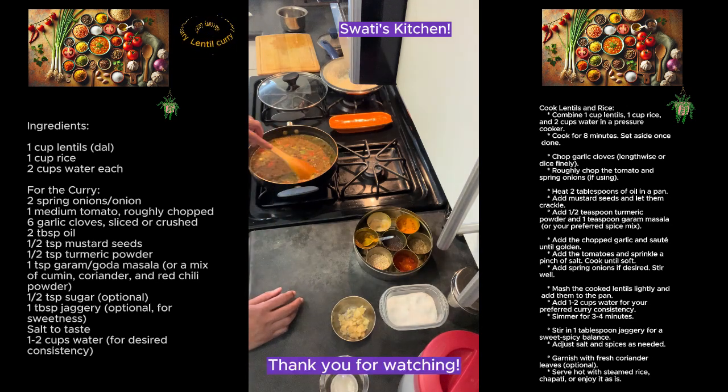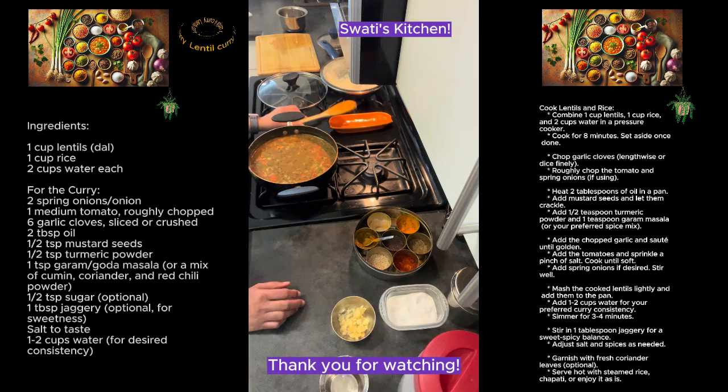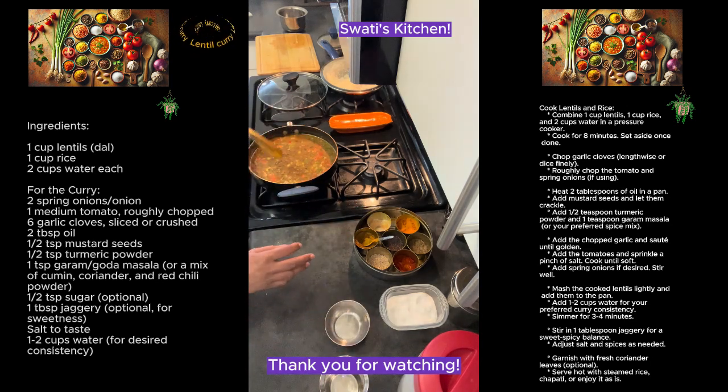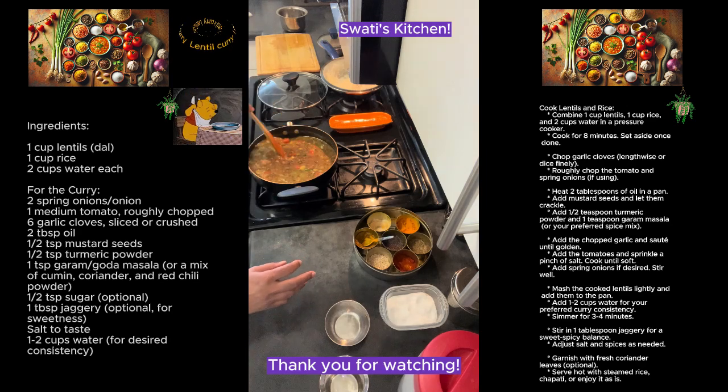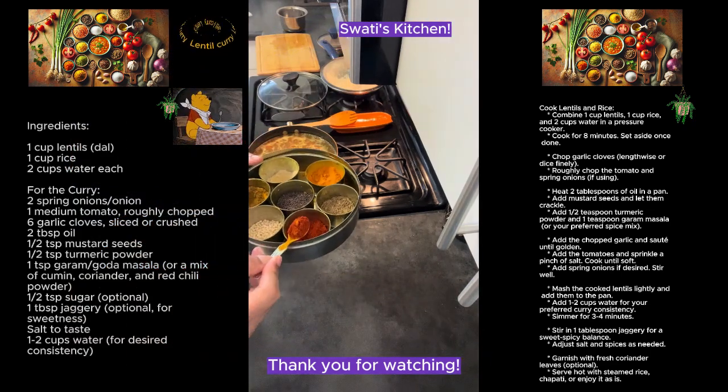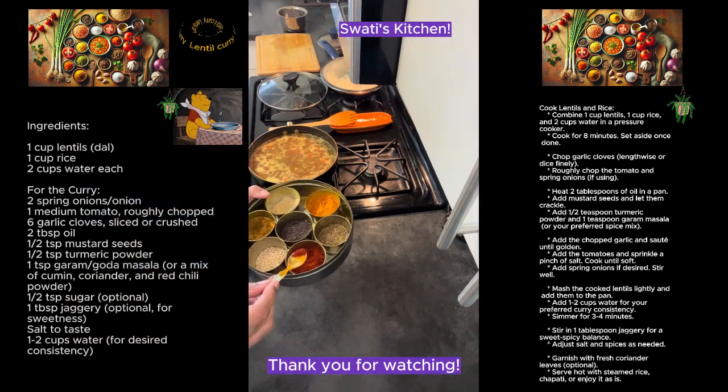I'm going to add jaggery to that — that will bring out a very nice sweet and spicy flavor. You can also add red chili powder as well. I'm not adding it here but you can — I'm just showing a whole heap of it but I'm not going to add so much.